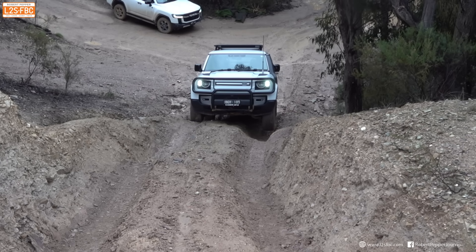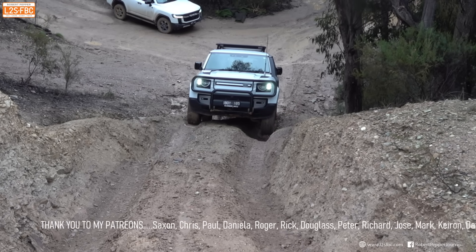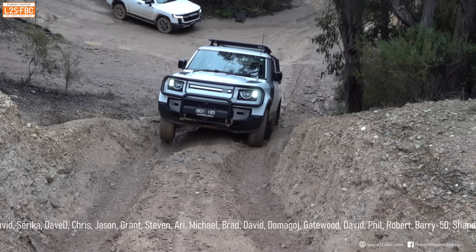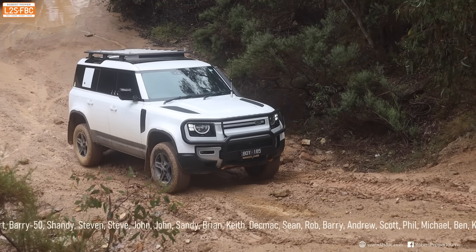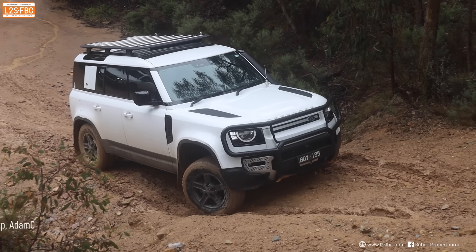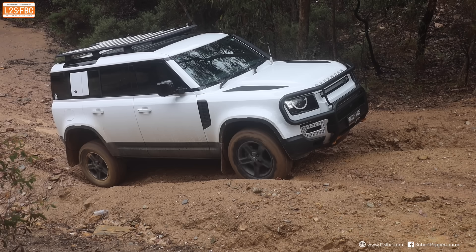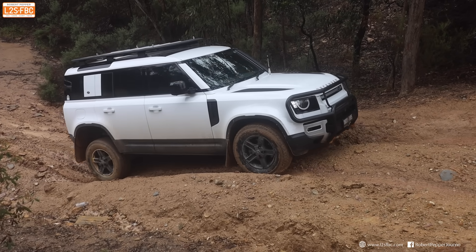The Defender is impressive — despite the front wheels rarely being on the ground compared to the other vehicles, it still manages to pull through. The auto rear locker helps, as does Land Rover's superb electronic systems. From the side view you can see the front axle still working: with many other vehicles the back axle does all the work, but the Defender's front axle tends to pull it through. Look at the right-hand front wheel — it's still turning and sending torque there, whereas other cars with a wheel in the air would simply have that wheel immobile.